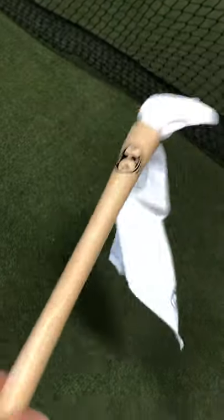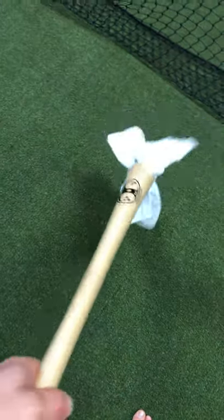All right guys, super excited, just got my new Trinity bat here. Came in a little bit early. So what you can see is it's got a handle like a bat would, but it's also got a towel at the end.